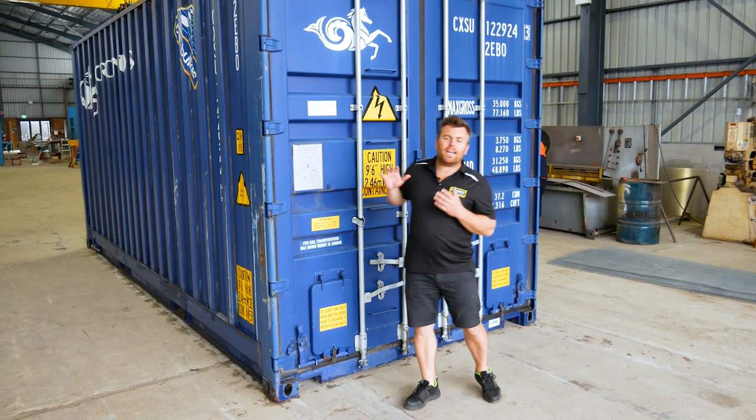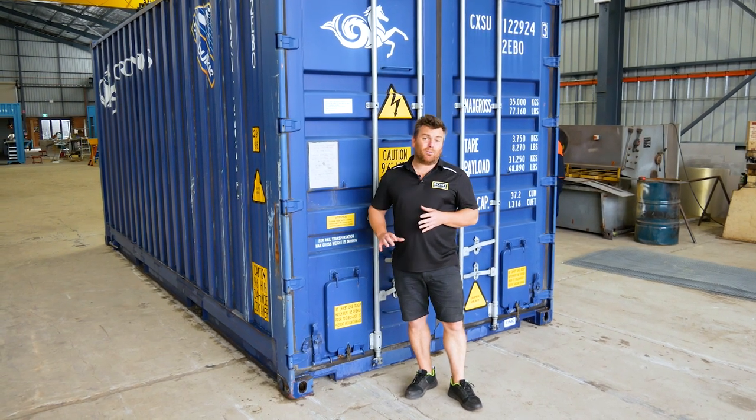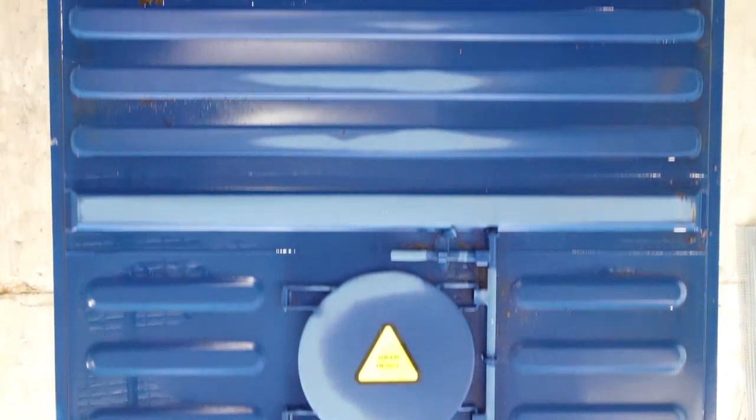On your container door side of this unit you'll see your two smaller hatches for sampling or relieving the pressure internally when you're discharging, as well as an integrated ladder to get up on the roof and open the hatches.